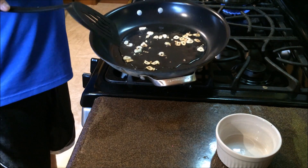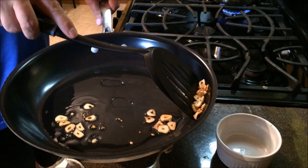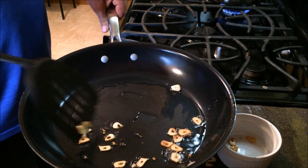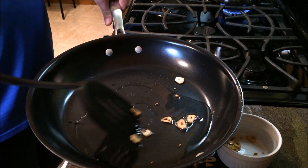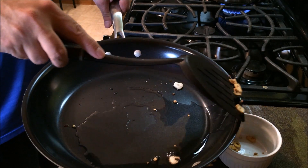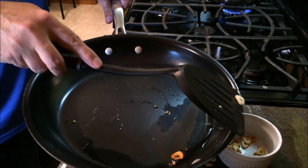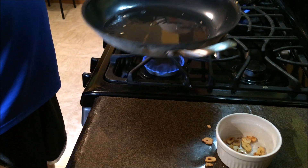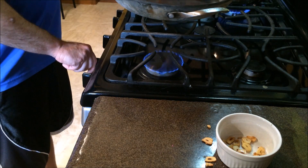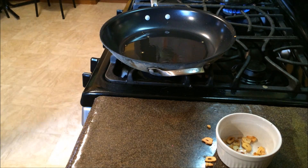Now with the spatula, as we're getting this golden color, we're going to remove the garlic without removing any of the oil. Now we have seasoned oil. I'm going to carry over that lovely flavor to our steaks, and now we're going to add the steaks.